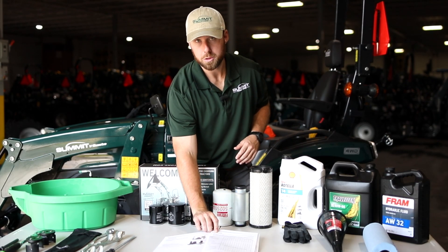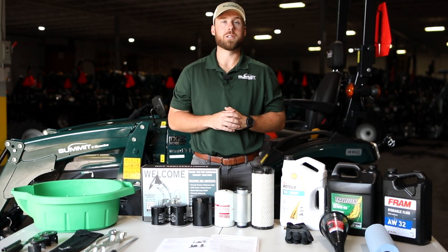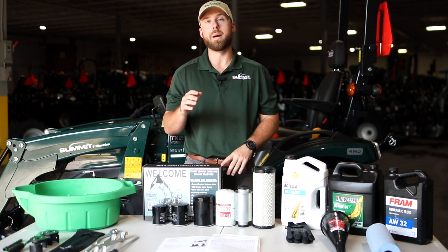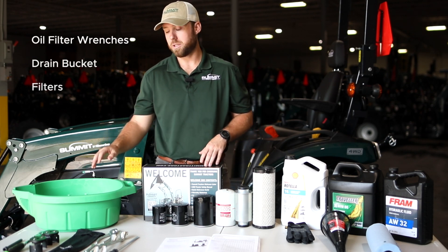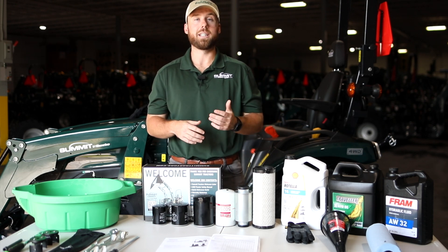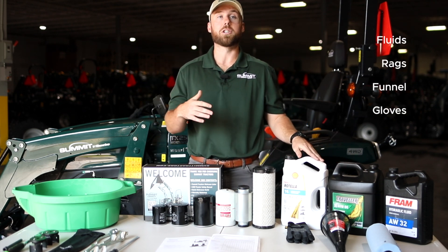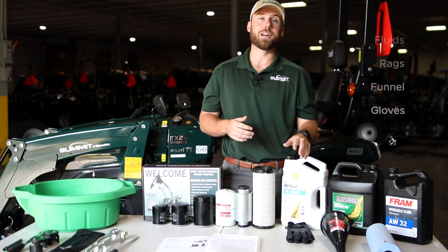For starters, you want to make sure that you have your owner's manual out on the maintenance page. One great thing about doing business with Summit Tractors is with every purchase of a TX25H, we provide you with an owner's box that comes with the necessary manuals as well as the basic tools to complete this 50-hour service. Additionally, you will need to buy oil filter wrenches, a drain bucket, and the filters which can also be found at select retailers that carry our tractors, but you can also purchase these at summittractorsattachments.com. As well as the fluids, any major retailer typically carries these. You also need some rags, a funnel, and a good pair of gloves.